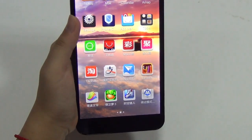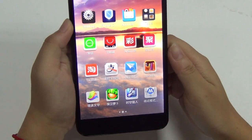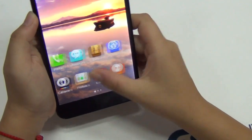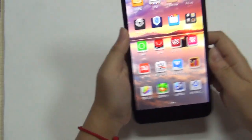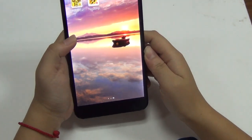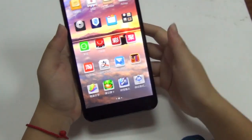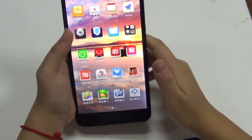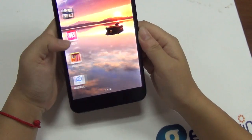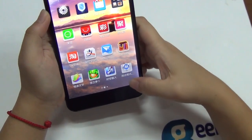It's packed with OGS technology, so it looks like everything is floating on top of the screen, which is very nice. The CPU is the MTK6589T Cortex-A7 at 1.5GHz frequency, so this phone is very powerful. It also supports the usual functions like Wi-Fi, Bluetooth, GPS, as well as OTG.